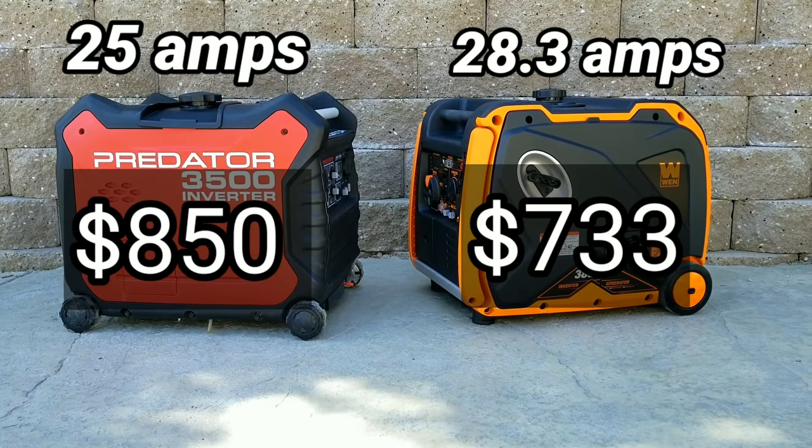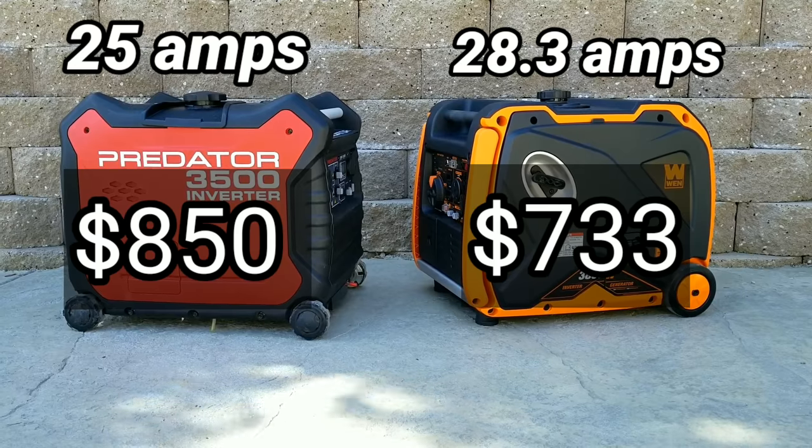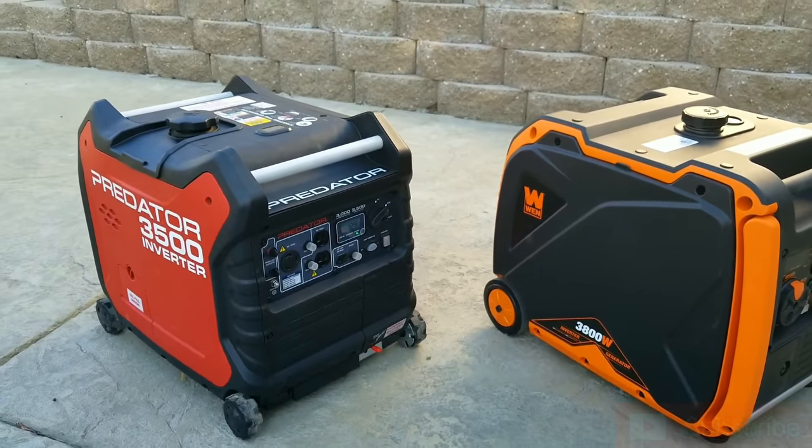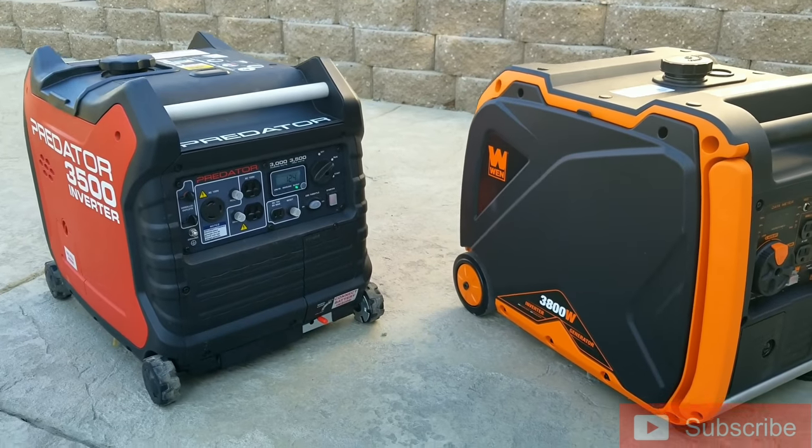Let's take a look at the actual prices of these two generators. The Win has a few more amps and a cheaper price, which gives it a little bit of an edge right off the bat.